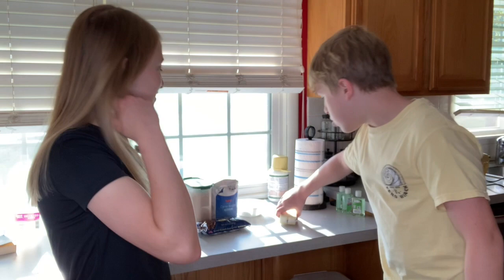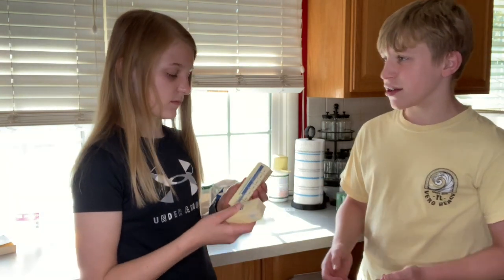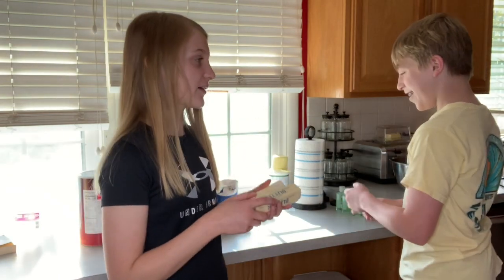Step two: in a large bowl, cream together the butter, brown sugar, and white sugar until smooth. The problem with the butter is I just got it out and it's a little cold, so we're gonna have to microwave it for a couple seconds.